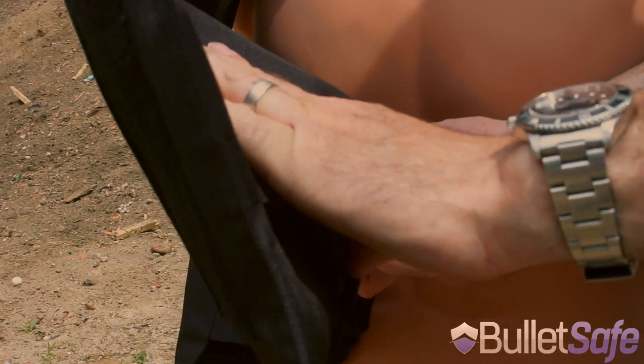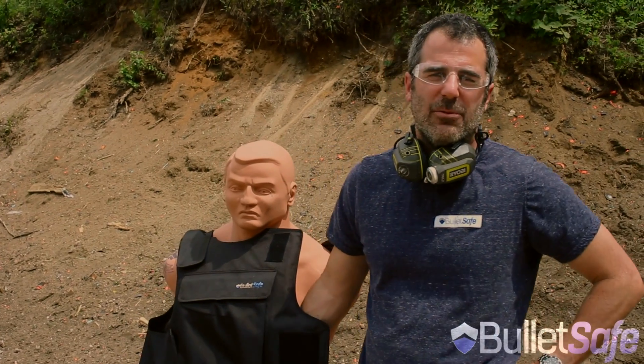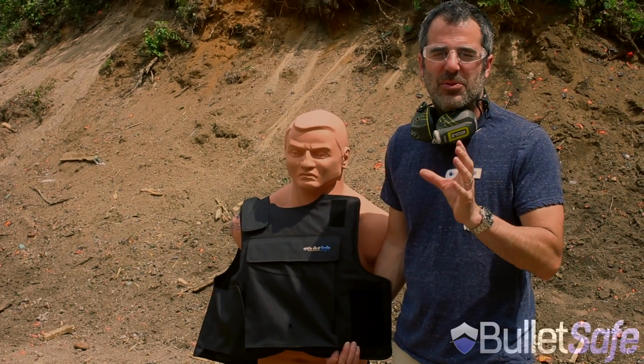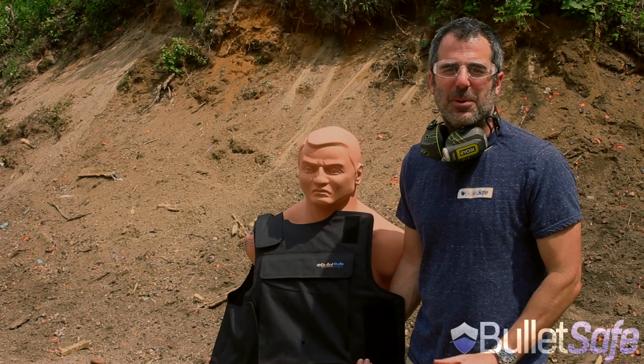Well, it definitely is in there. Last time we did a .50 cal, it was seven layers inside the 40 layers of the vest. Now we're going to use that same round on other objects just to prove to you how bulletproof a bulletproof vest really is. Thanks for watching.